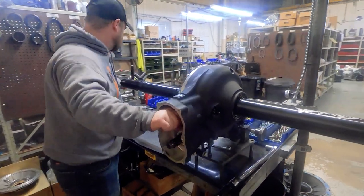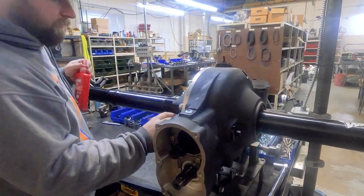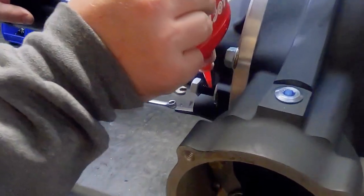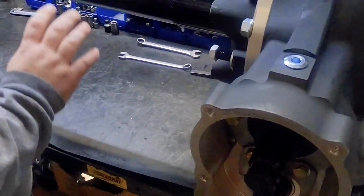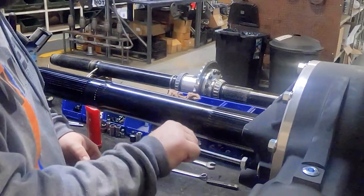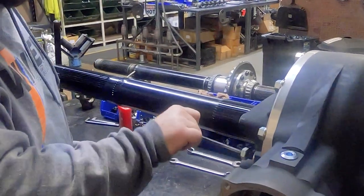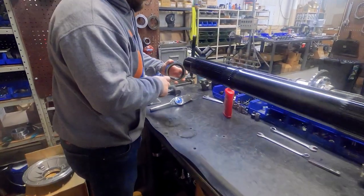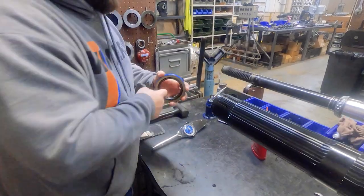There's a ring gear adjuster on the side of the rear that limits the amount of deflection of the gear when it's under load. This adjuster is coated in red Loctite, then screwed in until it touches the ring gear, then we back it off a quarter turn. After we set it up, no further adjustment is necessary unless you disassemble your rear or change ring and pinion ratios.